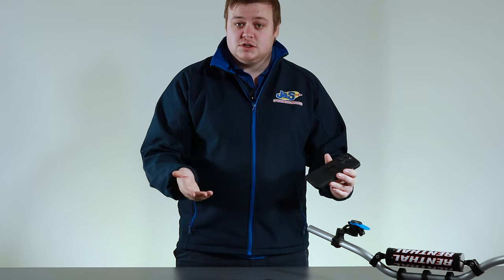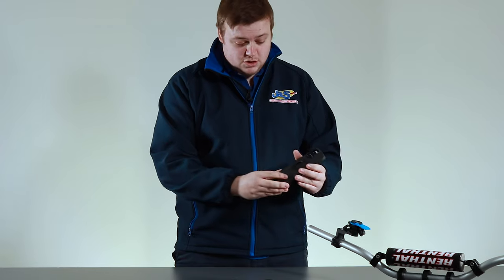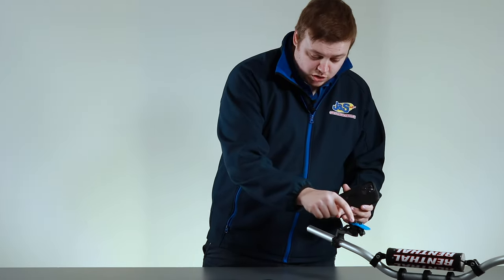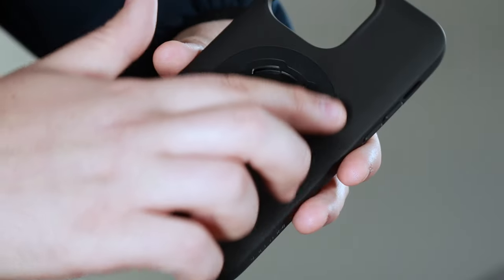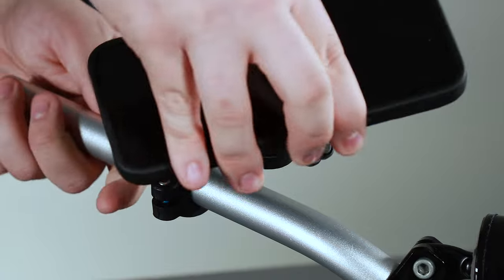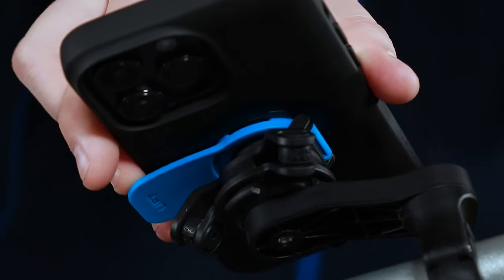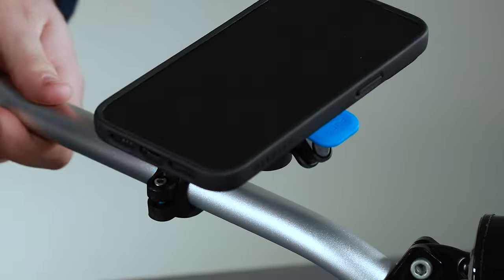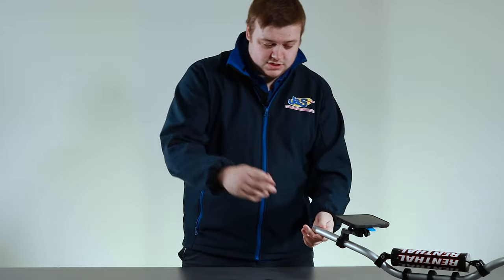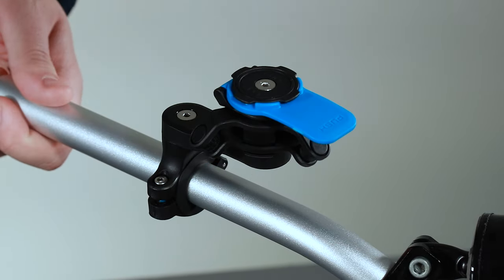Now I'm going to demonstrate how to fit the phone to the handlebars. There are four little notches on the mount and matching notches on the back of the phone case. All you need to do is find the diagonal and it'll just slot right on — you'll hear it click. That's on nice and secure, it's not going to come off at all. To take it off, use the little blue arm, push that down and just rotate the phone off.